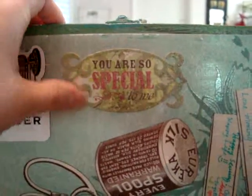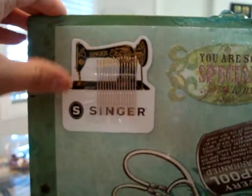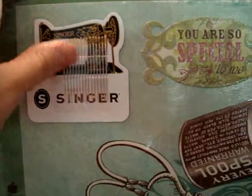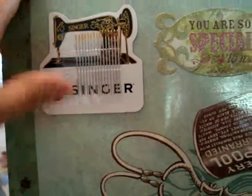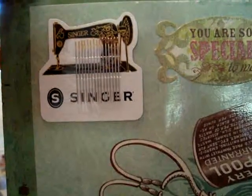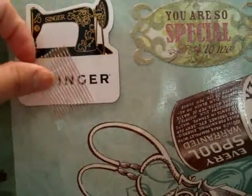Then I mod podged this label on here — it says 'you are so special to me.' And next to that, this is a magnet of an antique sewing machine, and it came with these sewing needles on here. I just glued that on to here — I had to use glossy accent to glue it on there because it wasn't sticking with anything else, I guess because of the shine from the mod podge. It wouldn't stay. And it's magnetic too, so she can put other magnetic things on here.